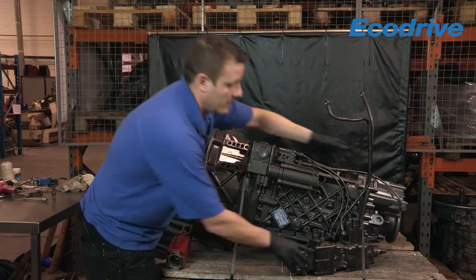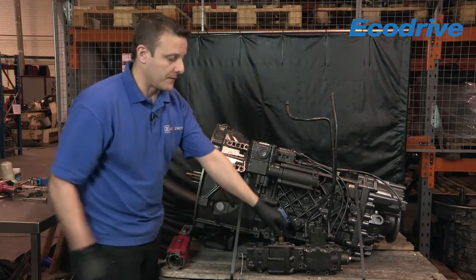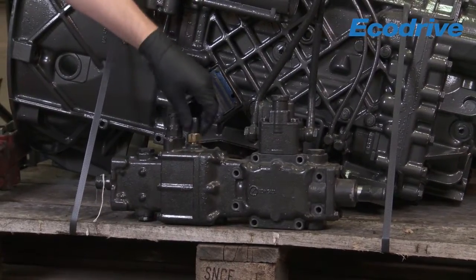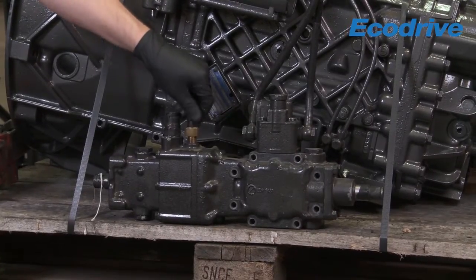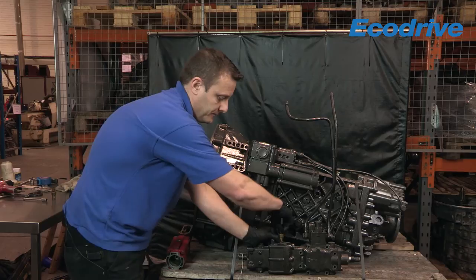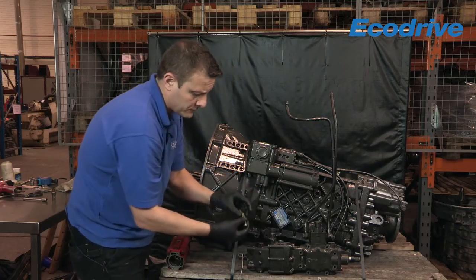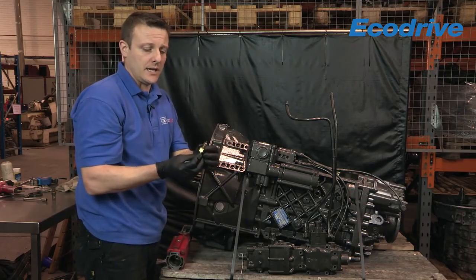First of all I'm going to show you the older type. This is off a DAF EcoSplit transmission. This is the in-gear detent position on the old mechanical type with no servo assistance. What we can do is remove that, and that shows us the actual in-gear detent.